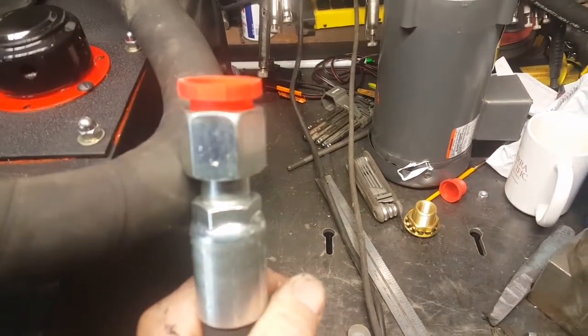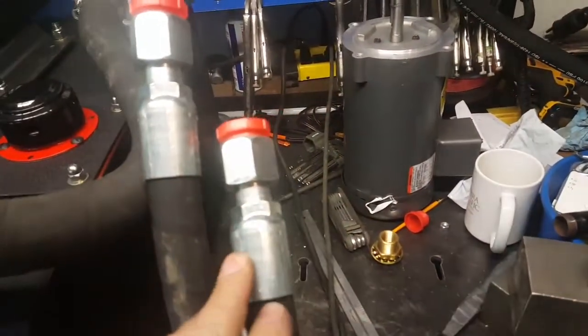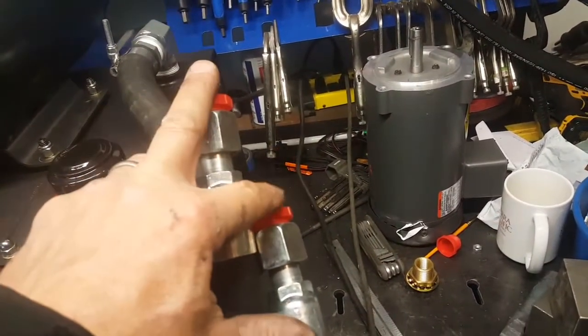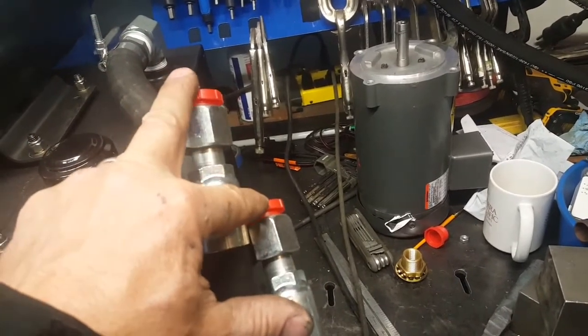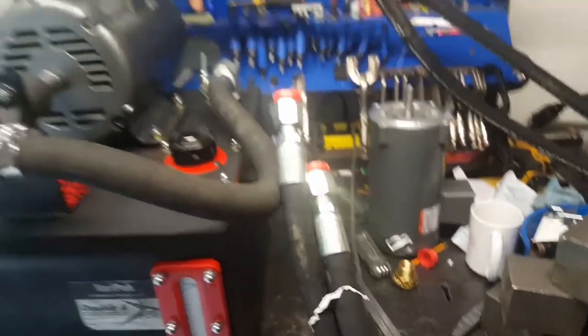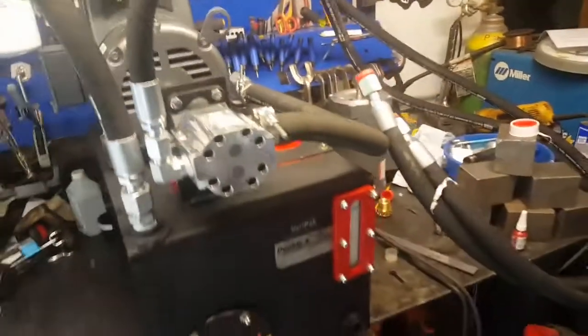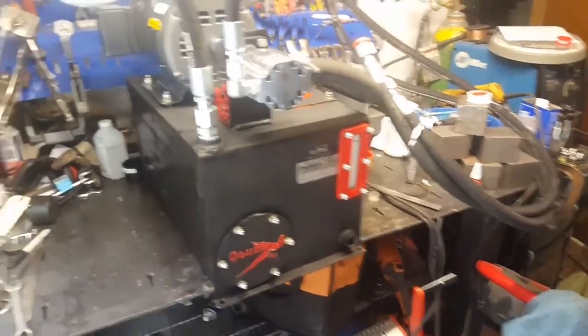The quick disconnects are definitely worth it. The other benefit is that when I flood the system with hydraulic fluid, I'll alternate the male and female ends so I can hook them together for the initial startup and run the fluid through the suction port, the pump, the filter, and all the lines. Then I'll top it back up and finally hook it up to the cylinder.